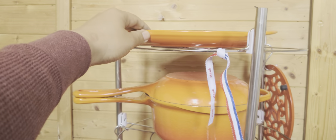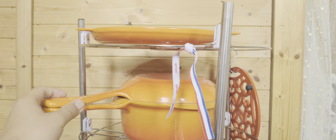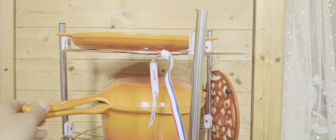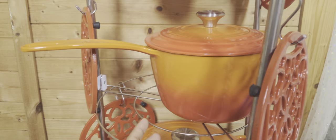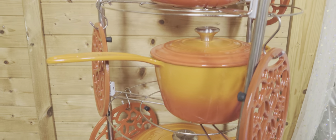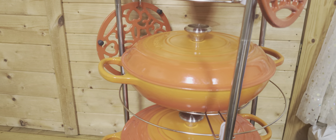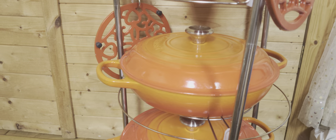The latest one I bought recently is a grill from Le Creuset as well. This one is a milk pan - you can use it for cooking small amounts of rice, soup, or anything. This one is a saucepan, and I usually use it for cooking rice.